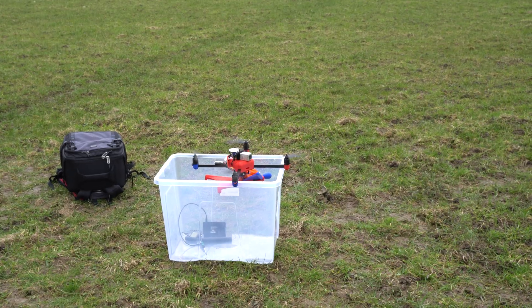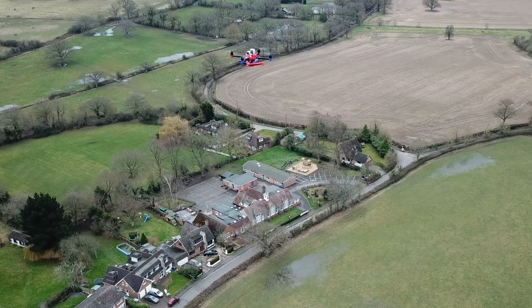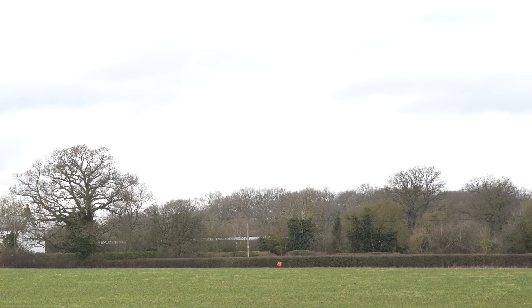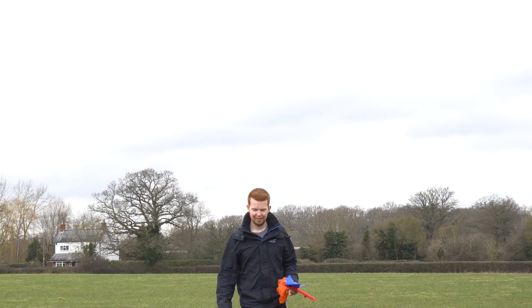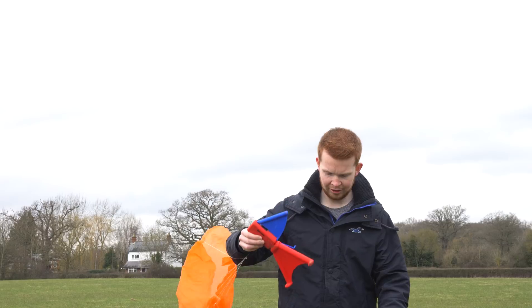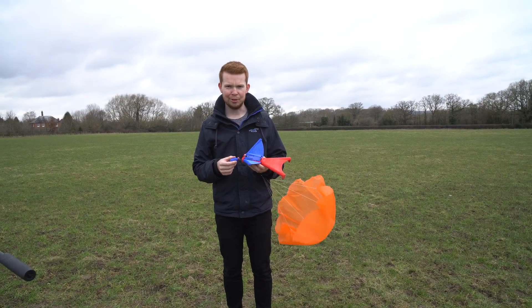Look at that. Three, two, one. Oh my god, that's so sad! The parachute didn't deploy! The head snapped off. So that drop was a pretty big failure.